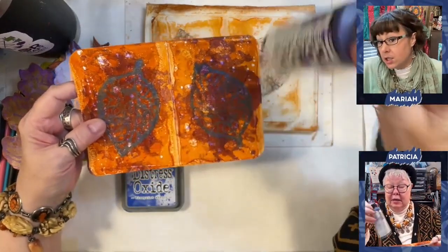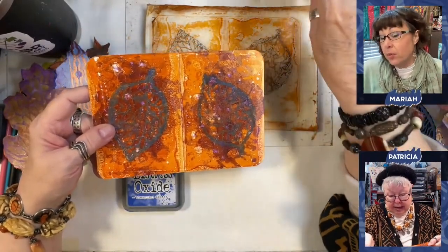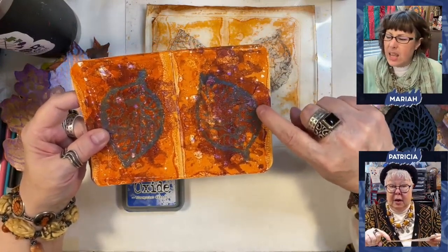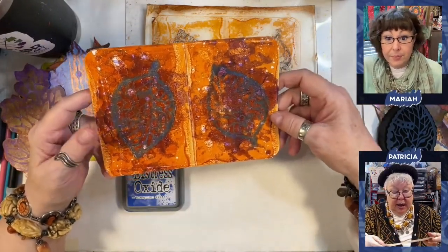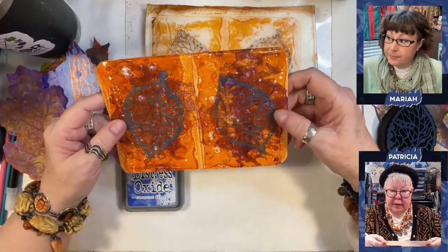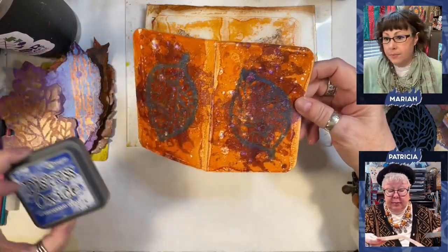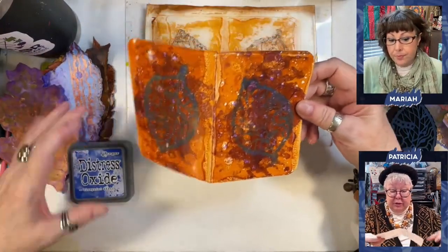I think it was a really wise decision that you went with the blue because then it offset it from any of that purple that was showing through. Exactly. And if I'd used the purple, it's almost exactly the same color when you stamp it other than it's opaque. So you wouldn't add that. I kind of knew that, and I also knew that I wanted a little bit more oomph. This is darker in value than the purple. So that was my decision making on that.